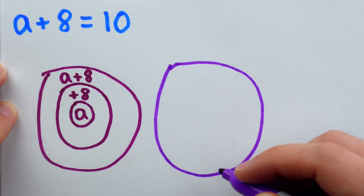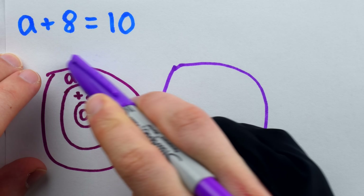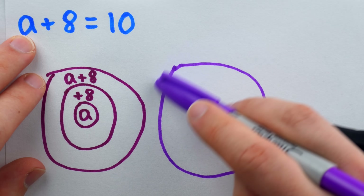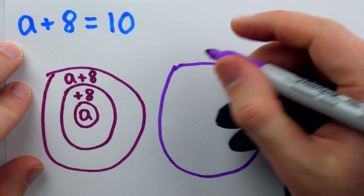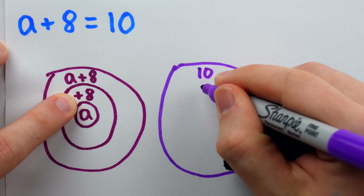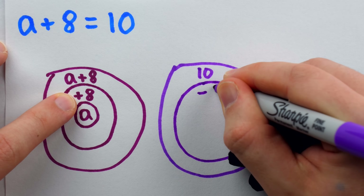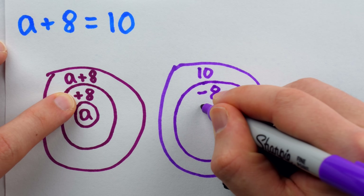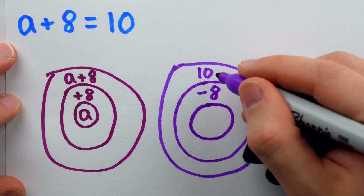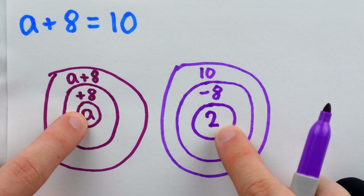For the second onion, you start with the outer layer about as big as the first onion. The outermost layer of the first onion represents one side of the equation — a plus 8 — so the outer layer of the second onion represents the other side, which is 10. Then we move inwards. The next layer of the first onion is plus 8, so in the second onion we put the opposite: minus 8. Then in the next layer we put the result. The result of 10 minus 8 is 2, and thus we have our answer: a is equal to 2.